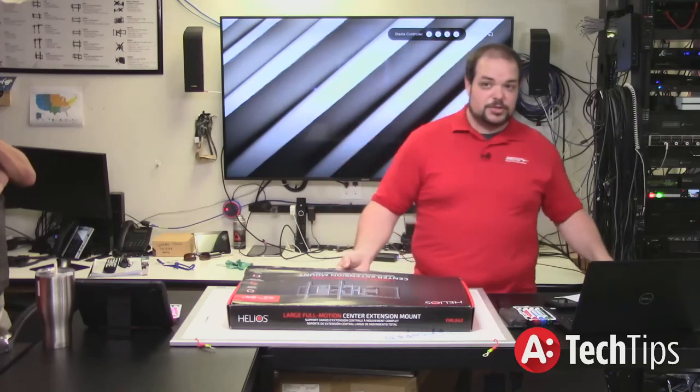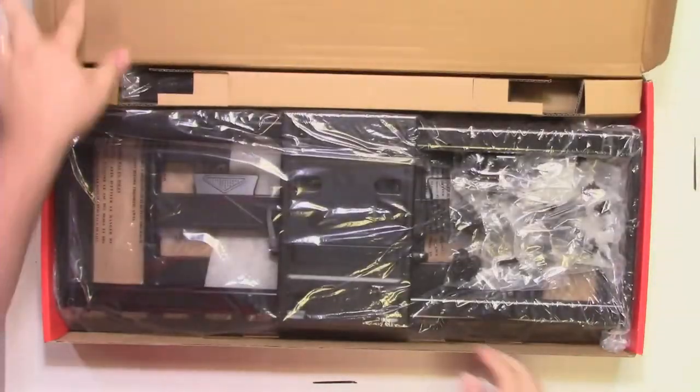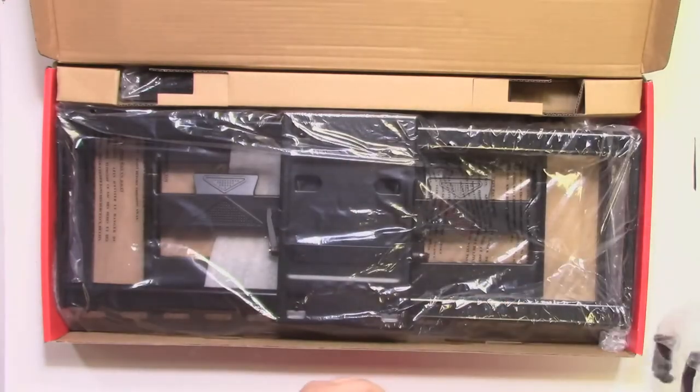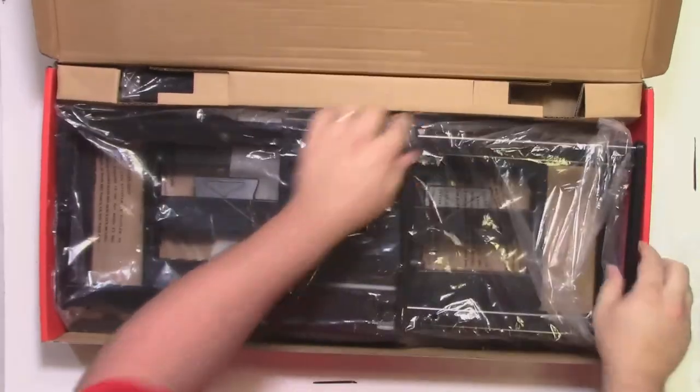We'll go ahead and pop this open here and switch over to the top-down shot so you guys can see it. Nice and shiny in the packaging. You've got all your different hardware that you would need to get it mounted to the TV. What we're going to talk about today is just the structure of this.